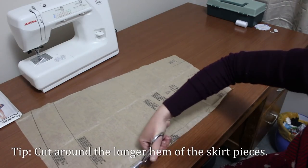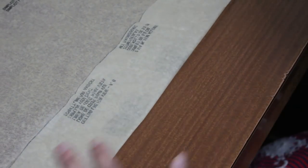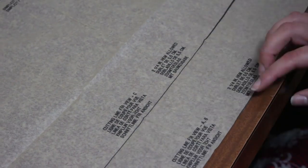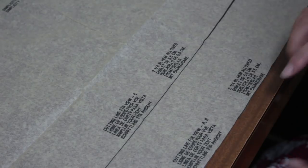When you reach the skirt pieces, my tip is to cut around the longer hem. This way we can reuse the pattern in the future to make both the short and the long skirts. By folding the pattern piece along the hemline when cutting the fabric, we can make a shorter skirt. We're making dress C, but I like having a longer hem for my dresses so I'll be using the hemline for dresses A and B.